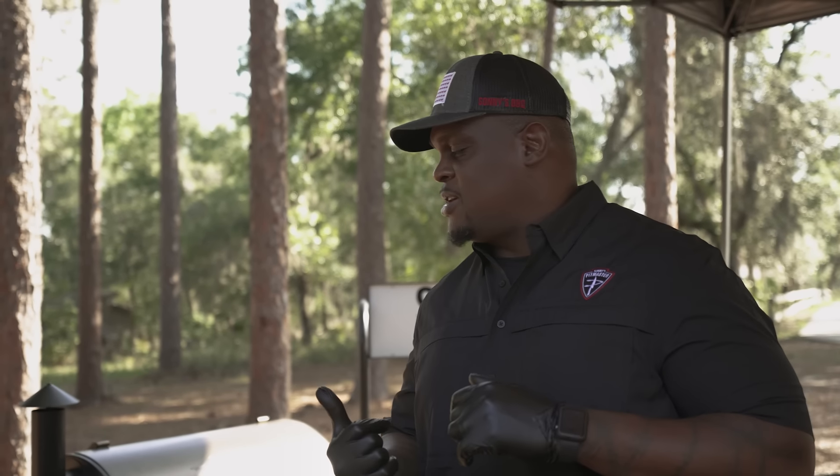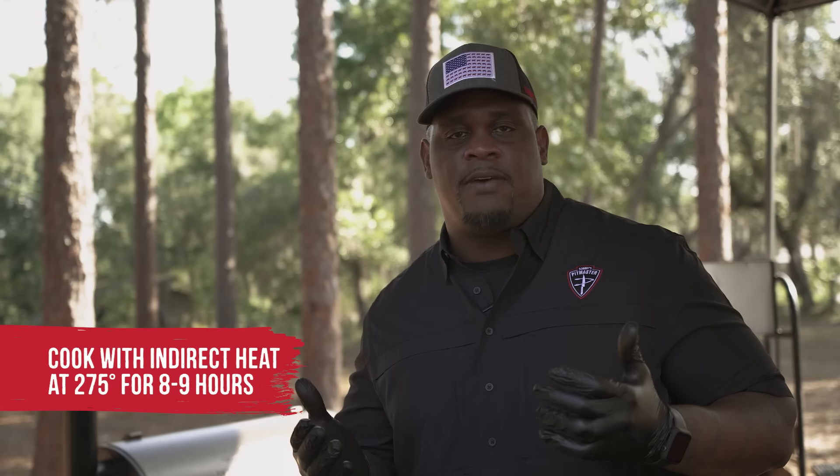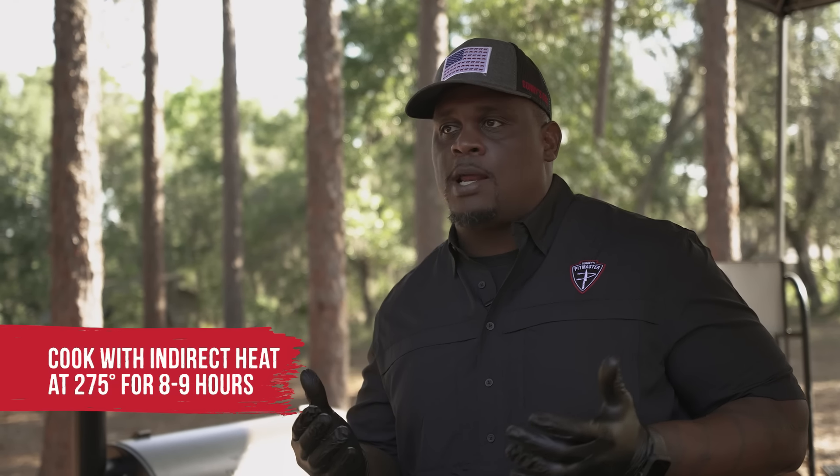We're at our combo smoker here. I'm going to cook these pork butts, these pork shoulders, indirect today, at 275 degrees — right at about eight to nine hours. There's going to be some stuff we do in between as well, but we've got to get the smoker fired up because we want to get it heated up to the proper temperature right away.